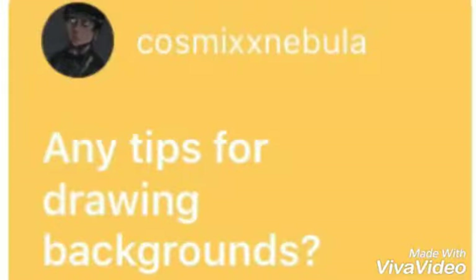Any tips for drawing backgrounds? My philosophy for drawing backgrounds is that you should make everything look natural, but also in a clutter. Kind of like when you're drawing somebody in a room and you want to show what type of room this is — you have to add all the things that are necessary to that room, but you also have to make it a clutter so that it looks aesthetically pleasing to the eyes.